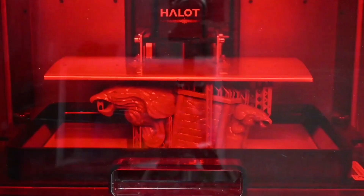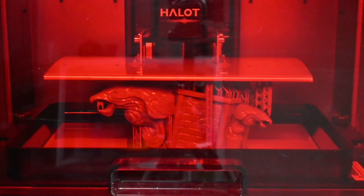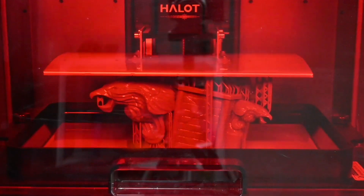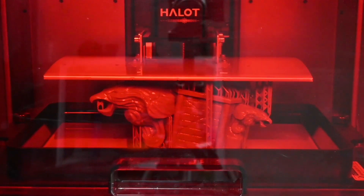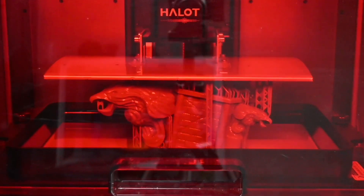A resin printer on the other hand — the bed is your z-axis and that's the only moving axis that you have. This makes the printer a lot quicker depending on what you print, and we'll elaborate on that in a minute. There's no x and y-axis on this one because the UV light shines in specific spots — it doesn't need to move around.